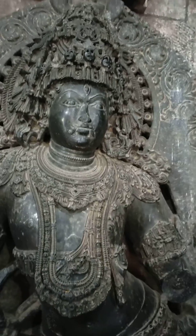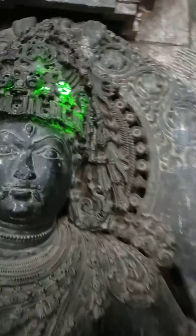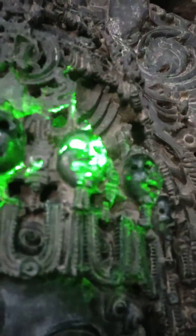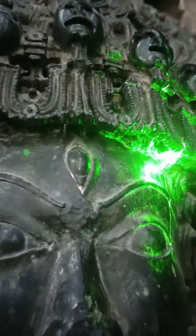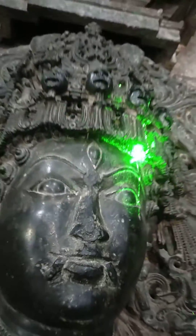Can you please explain those holes and the minute work? Yes — light passes from the mouth, from the eyes, from the ear. Also, there is a gap between the crown and the forehead, and light passes there as well. It's a lot of very minute work.